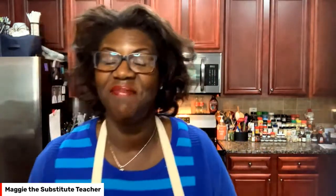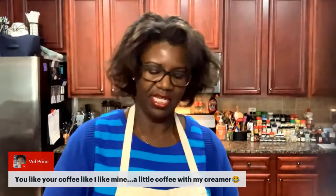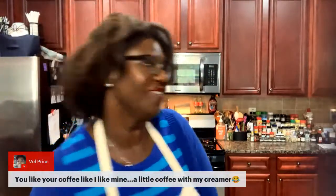If you guys were on yesterday when I made the CPK duplicate — you saw that we used these as the pizza crust. These are the cauliflower sandwich thins. I just have an open pack in a Ziploc bag, and we're going to use that as our bagel. Let me get my coffee.